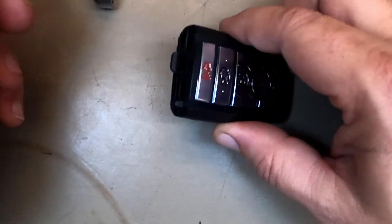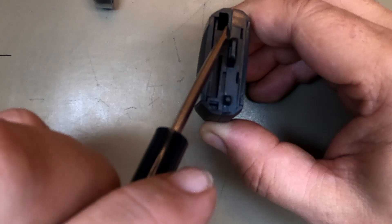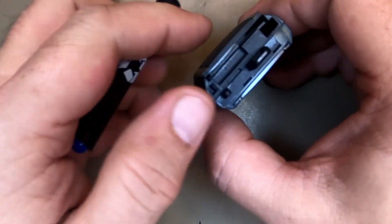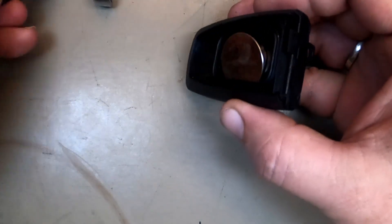We move the emergency blade to the side, and if you look, you have this bigger indentation right here compared to where the blade is. I like to use a flat tip — put the flat tip in, just twist it, and you'll notice the back cover pops up. Pull from the top down, and you notice the battery wants to come out.